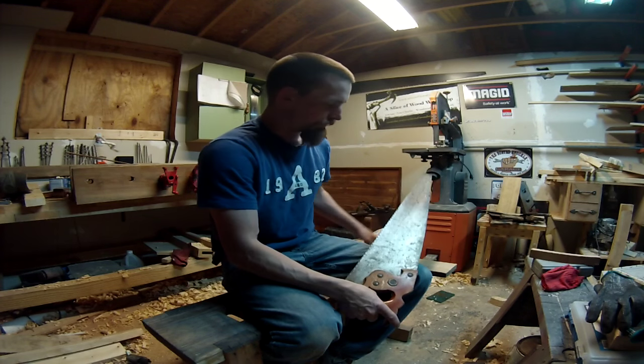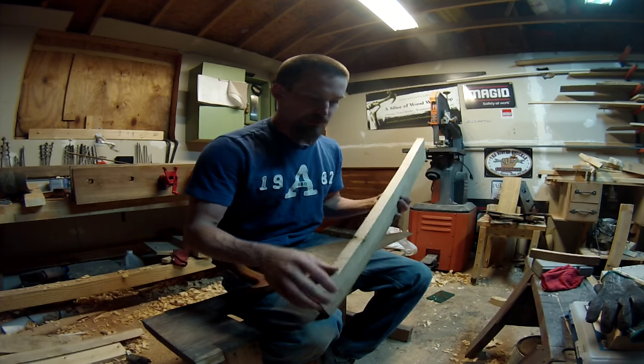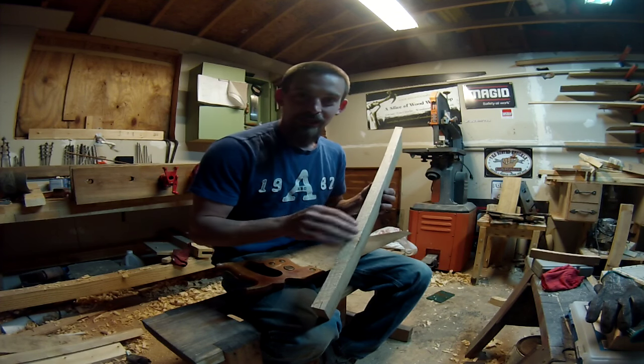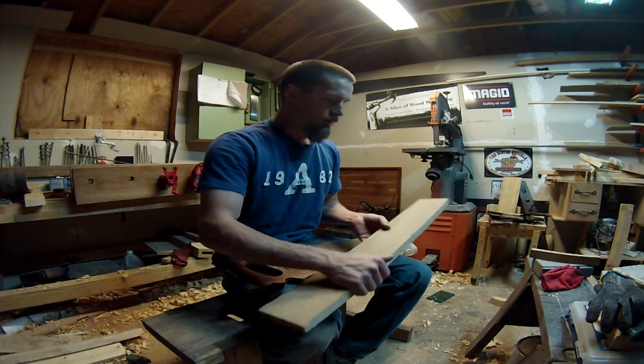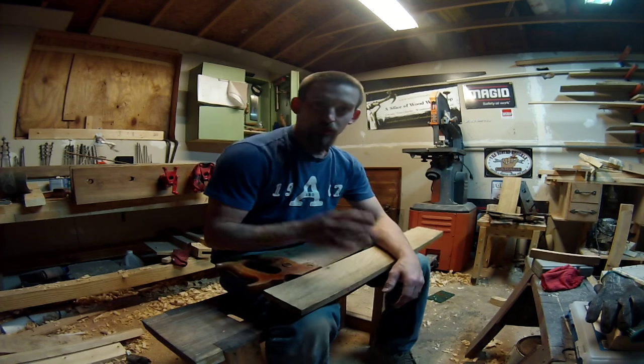That one cut right through with absolutely no problem — it handled really really well. It left an extremely rough edge but it got the job done a lot quicker. Now it's time to joint both sides.